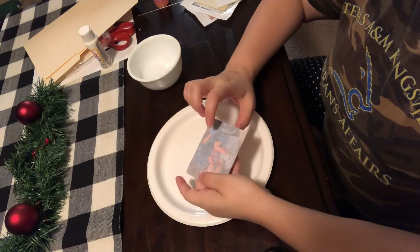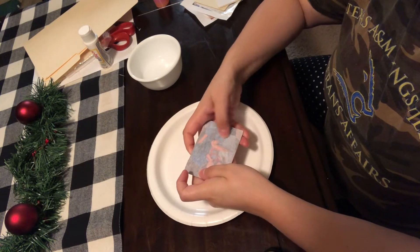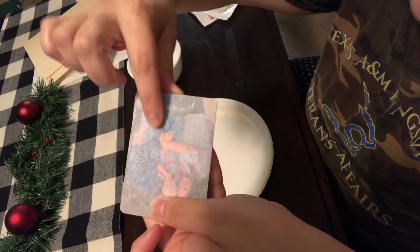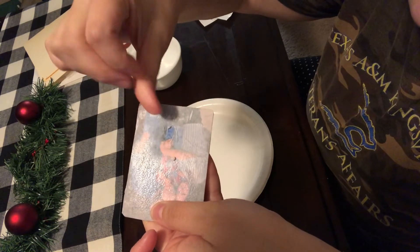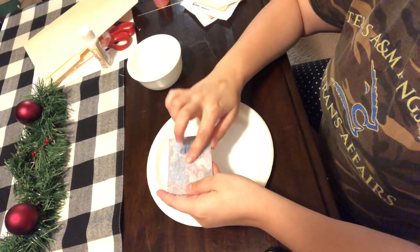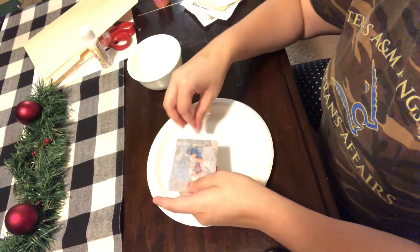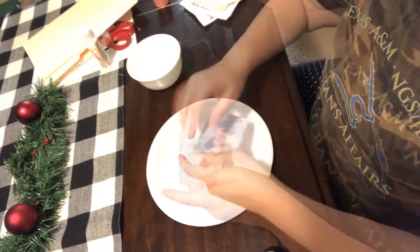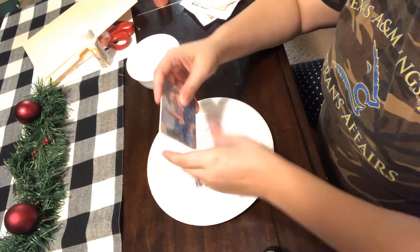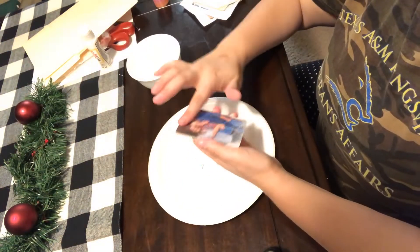Do this part over a surface that can be easily cleaned — I just used another paper plate. Start softly rubbing your photo in a circular motion to get the paper peeling up. You want to press hard enough that the paper starts to peel, but not so hard that you go through to the actual picture. Keep doing this all over the photo until you get all the extra paper off. Be really careful around the edges — use more of an up-and-down or outward motion there. Re-wet your photo occasionally as needed.